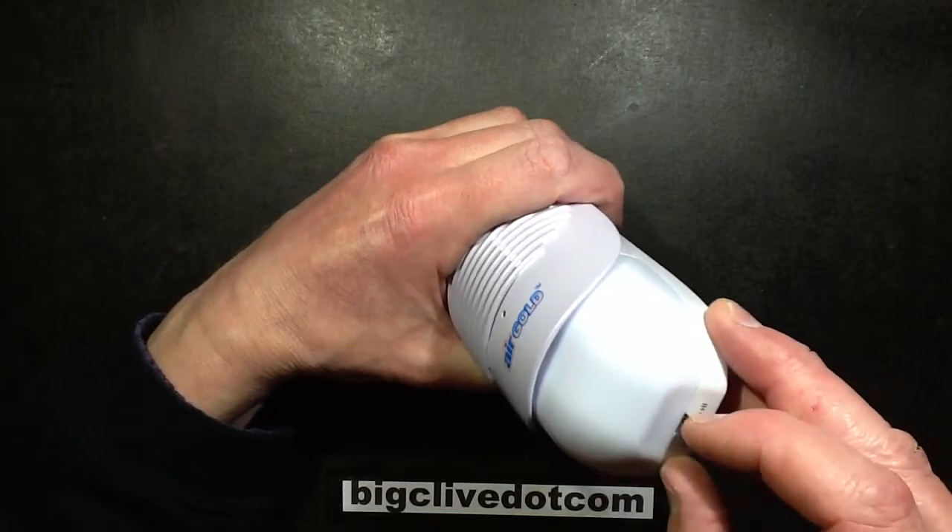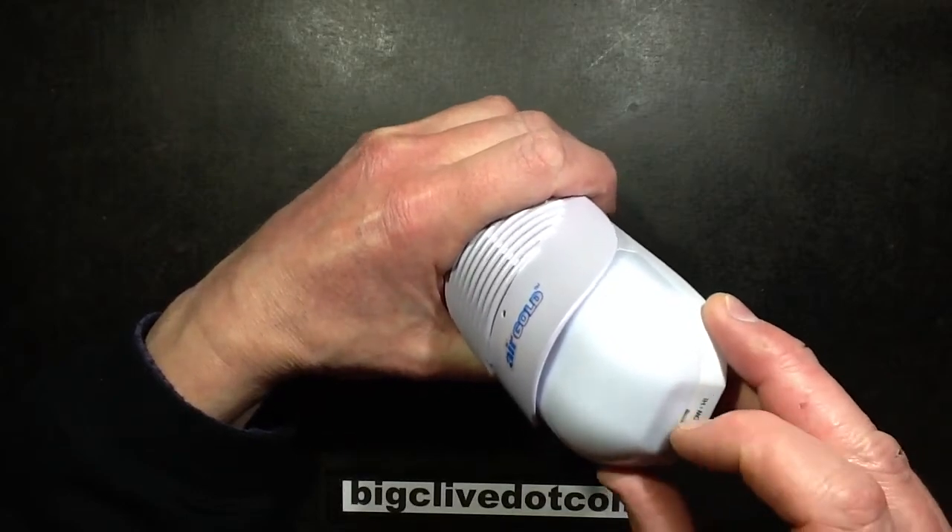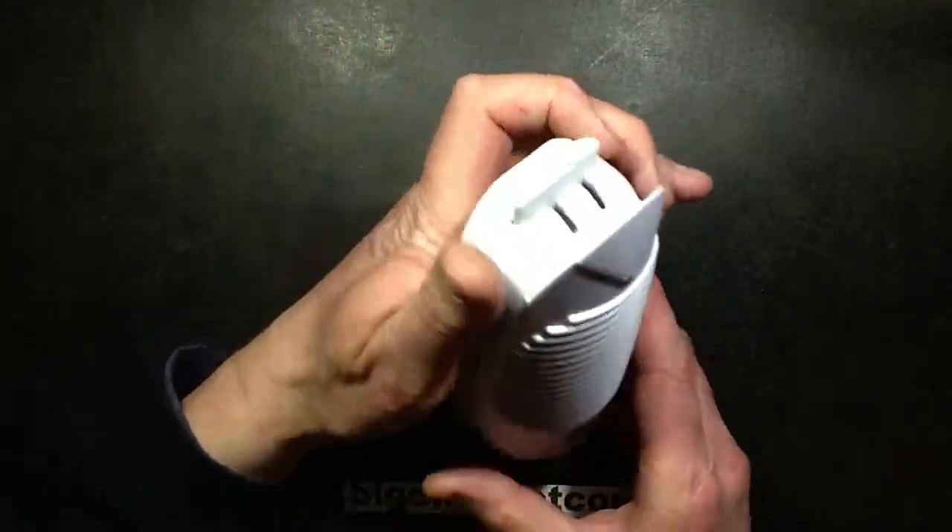Sometimes it's a wee bit intermittent on high. It just doesn't seem quite right. But having said that, it does quite a modest job on low.